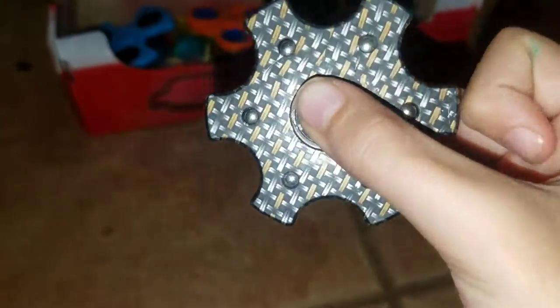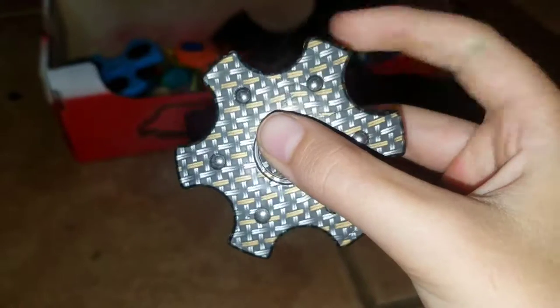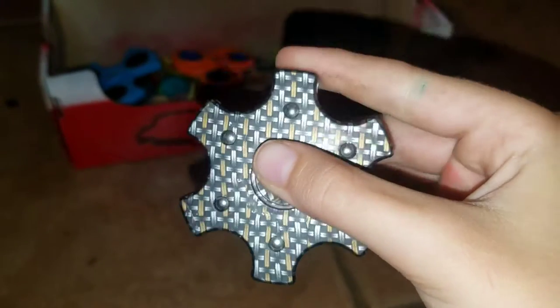That is awesome. Let me spin it in front of the camera. Dang. I just want to do it forever.